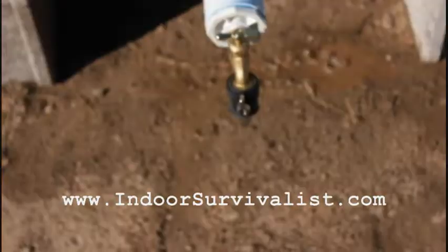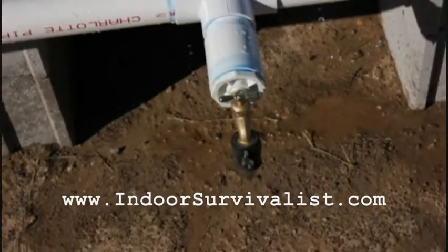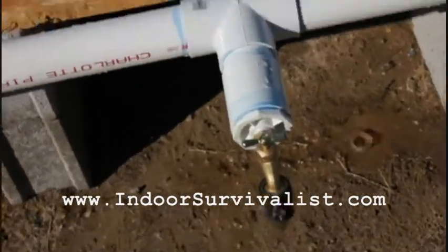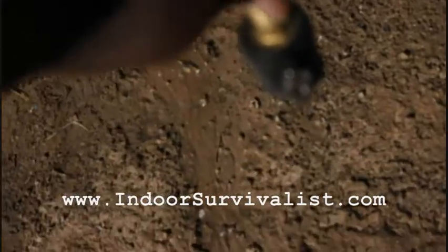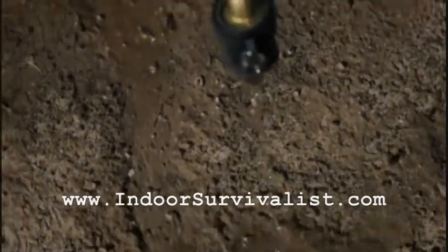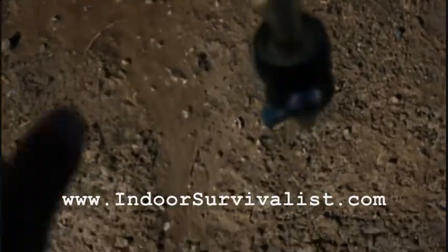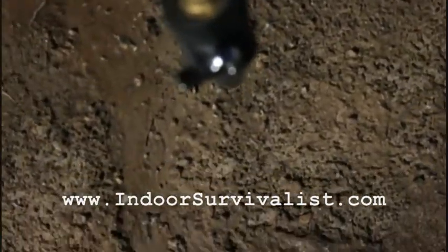Let me turn the ISO back down and try to focus. Let's turn the nozzle — nothing at first, then we have water flowing. This will be the drain for the juice. There we go, shut it off and tighten that back down.